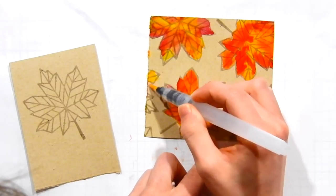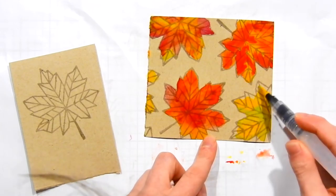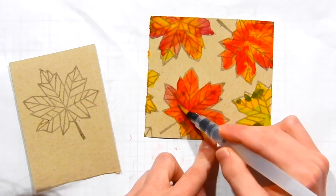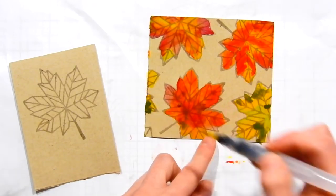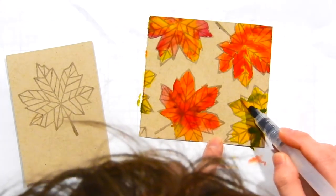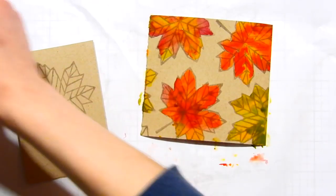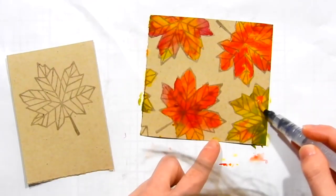I'm going to continue adding color to the panel with gesso underneath until the leaves are completely colored in. I'm being very random with mixing the colors because leaves have a lot of variation. I'm dropping in colors that really shouldn't mix together - like green with red, which creates brown - but when you look at a leaf you do see areas of brown because they are dying. Dropping color in and allowing the colors to mix and get a little muddy really adds to the autumn feel and creates a more realistic appearance.